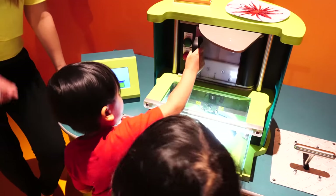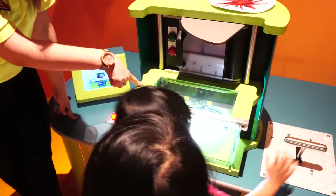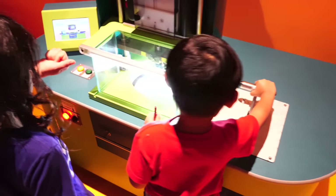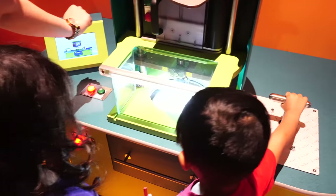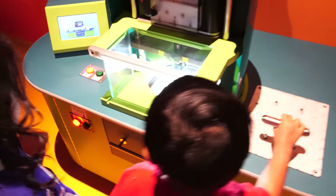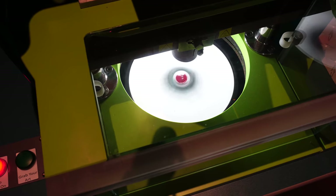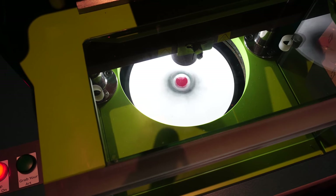Right next to Melt and Mold is Drip Art. Over here, you pick two different color crayons and put them into the machine. There's a piece of paper that spins, and you can use the lever to speed it up or slow it down.